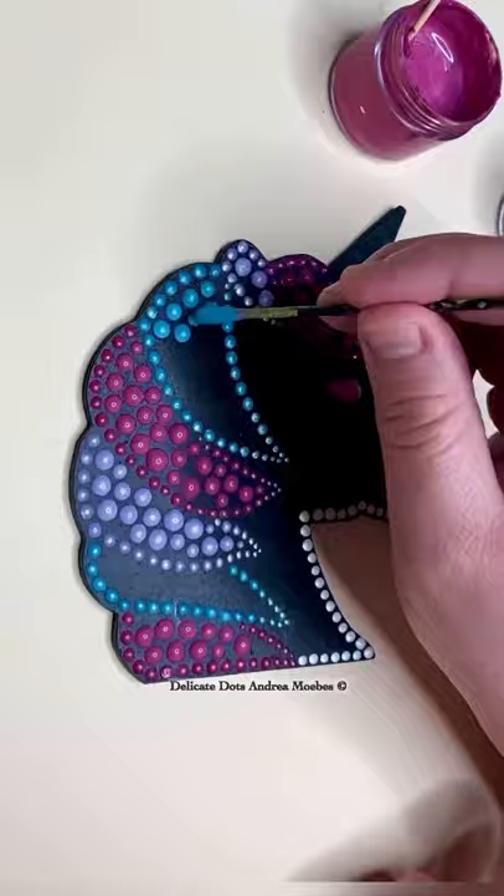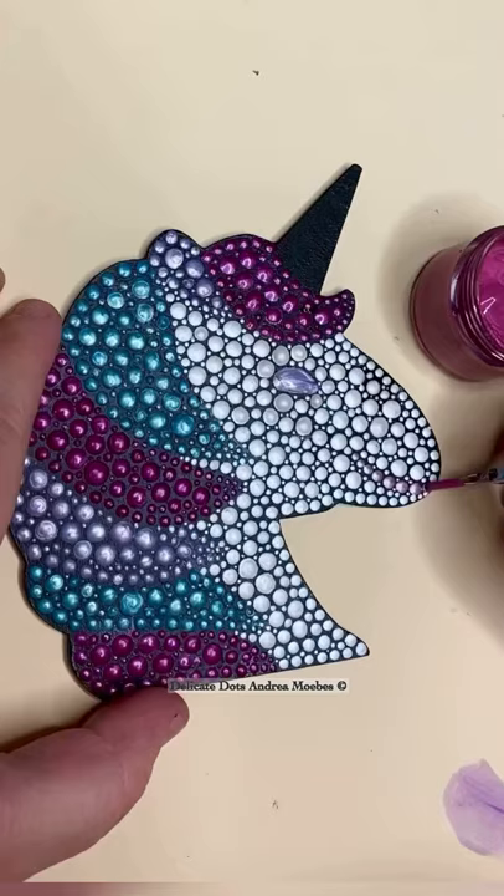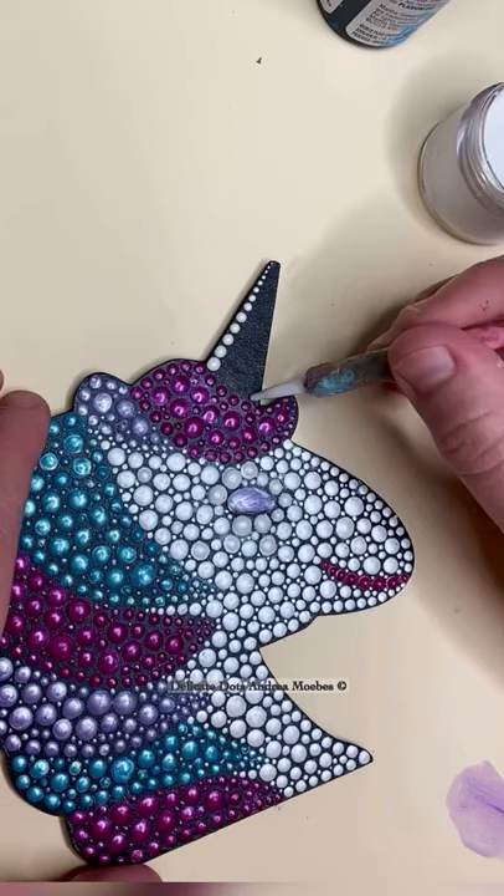Once these dots dried, I then went back and placed tiny dots in between to cover up all the black until it looked like this. Then I gave her a little bit of lipstick and finished off the horn, and here she is.